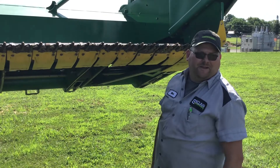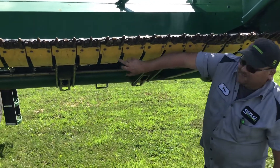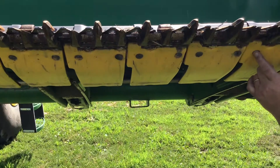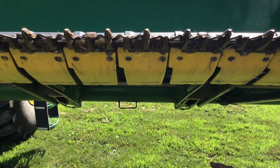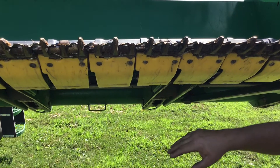Another thing people might come ask for is the poly pieces on the bottom of the head. This yellow stuff is the poly piece. On these draper heads, you can buy just the poly piece and re-rivet it on, or you can buy the entire piece. There's not a huge price difference, I don't think, but a lot of people just do it that way because it's easier.